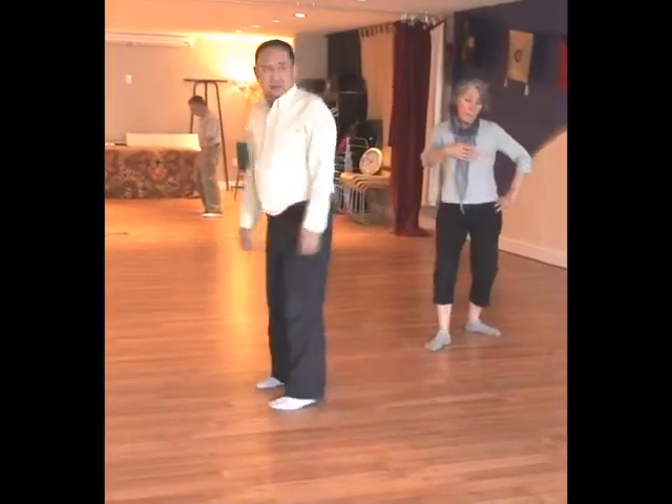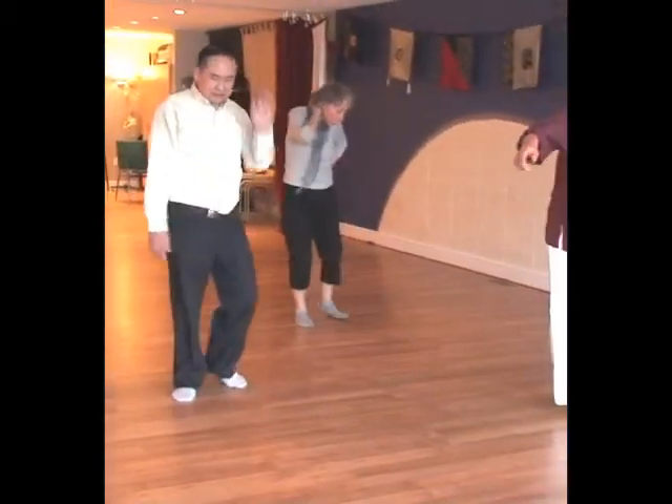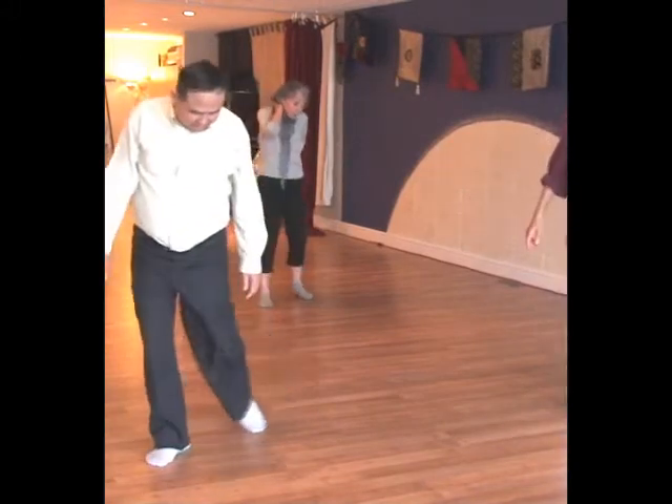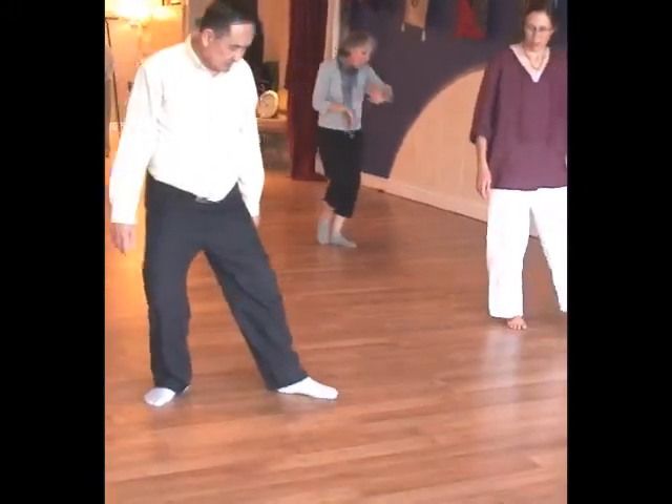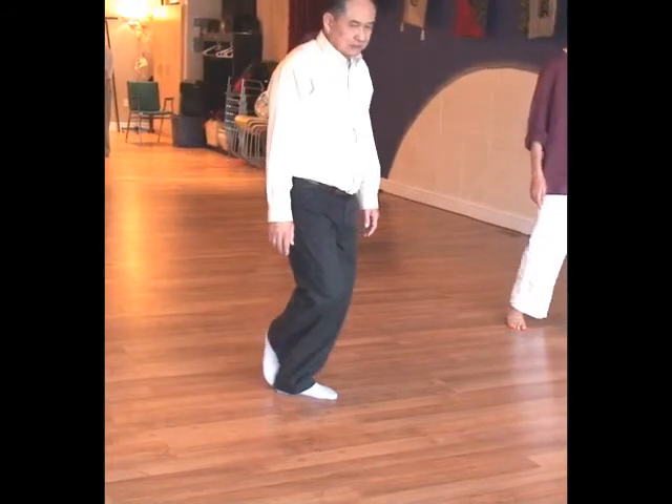Does your toe actually touch the heel? Yeah, you can touch the heel as you drag and all like that. You drag. And then you put it out there. Touch the heel, and then out.